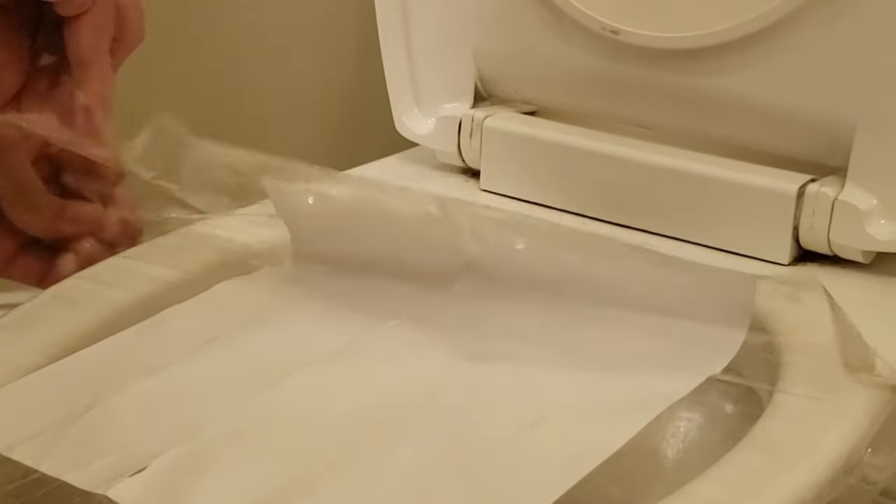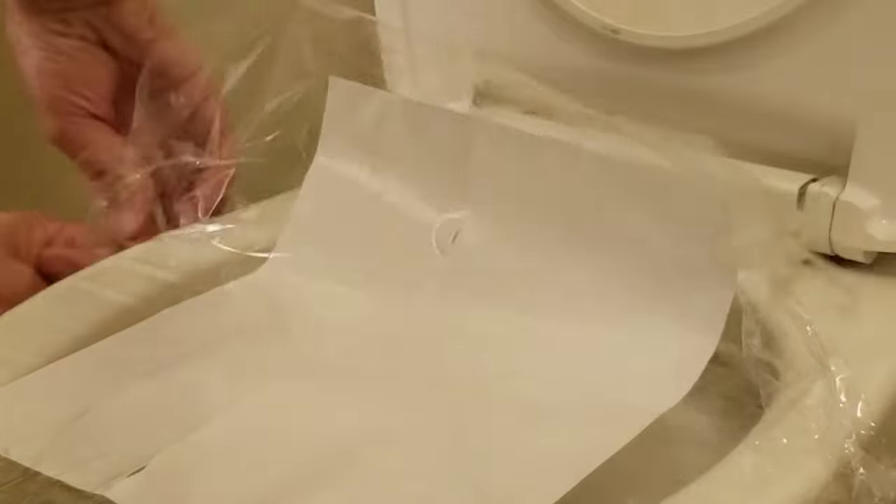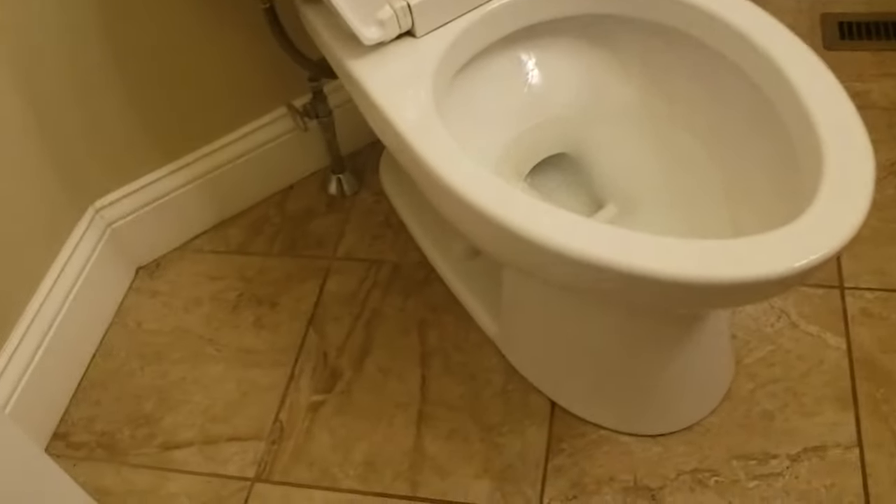And then all that's left is to peel the tape off and throw it away. If you enjoyed the video and you learned something new, think about subscribing to my YouTube channel. Thanks again for watching.